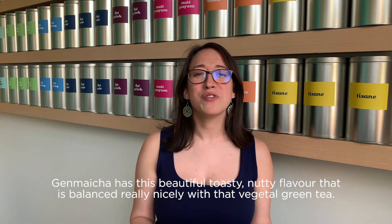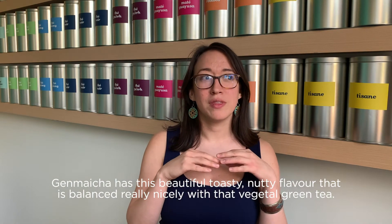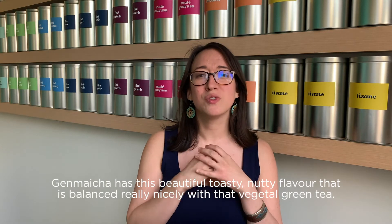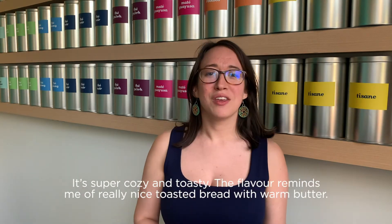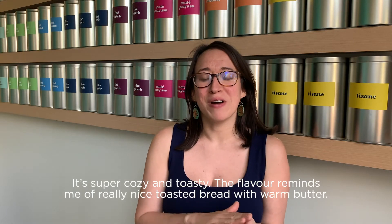Genmaicha has this beautiful, toasty, nutty flavor that is balanced really nicely with that vegetal green tea. It's super cozy and toasty. The flavor reminds me of really nice toasted bread with warm butter.